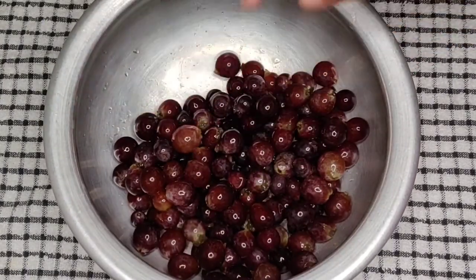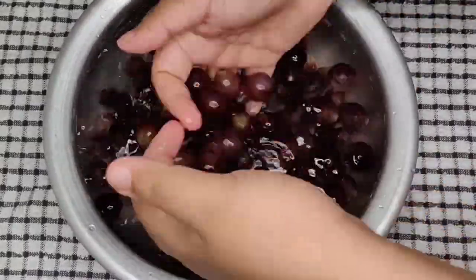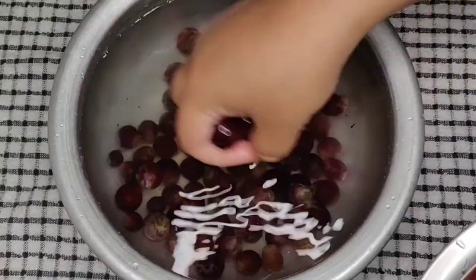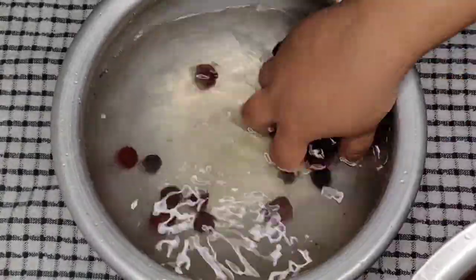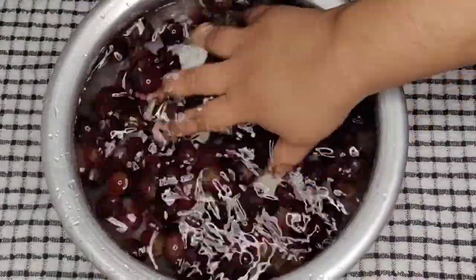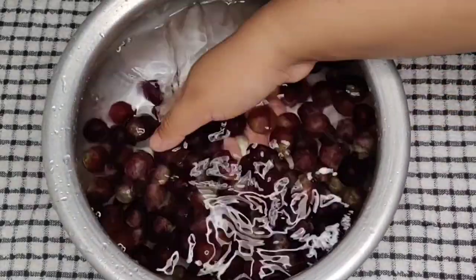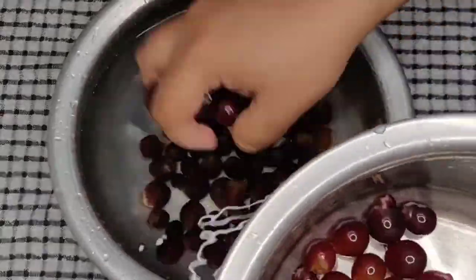Here comes the first and most important tip: we have to wash these grapes well. If you don't wash the grapes well, fungus might appear while we soak the dry fruits. So wash the grapes until the water is clean and clear. I have washed it 2 times and you can see that the water is clear without any dirt. Now let's drain the water and separate the grapes.